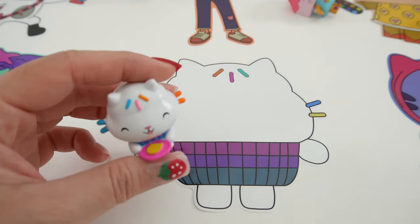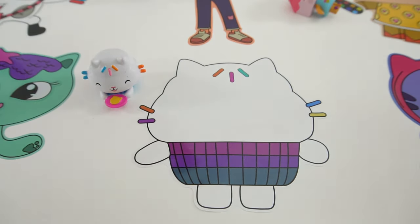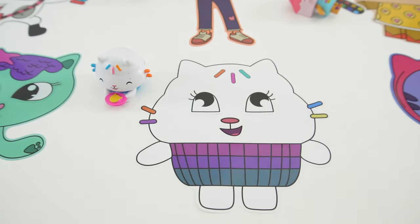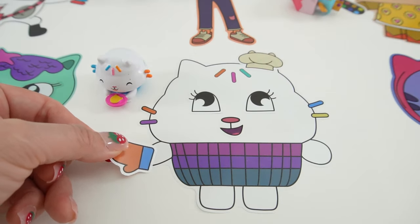Here's Cakey Cat. Here are her eyes and here's the big smile. Let's not forget her hat and oven mitt.